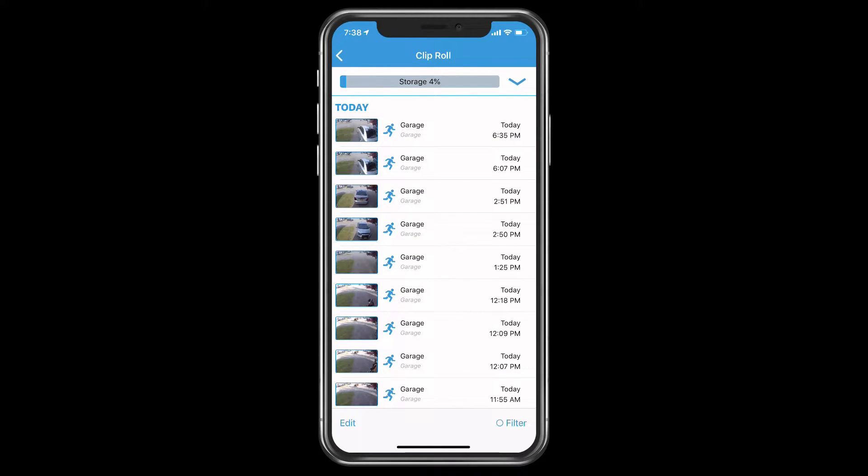Under the clip row where it says storage, each Blink camera gives you pretty much unlimited storage, which is actually cool — you don't pay for it, it's free, as opposed to other wireless systems. When storage capacity is exceeded, the oldest clips will be deleted. You can set this to automatically delete after a year, 30 days, 14 days, 7 days, or 3 days. I usually set mine at 30 days.